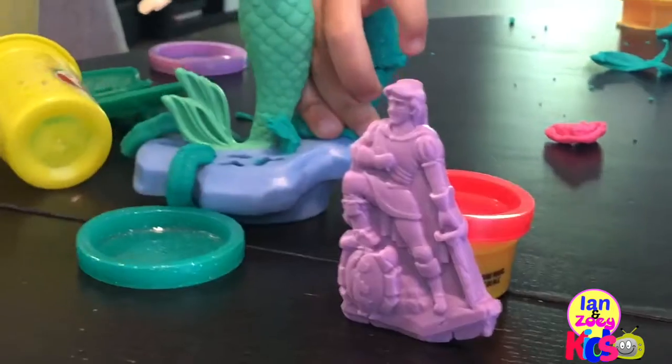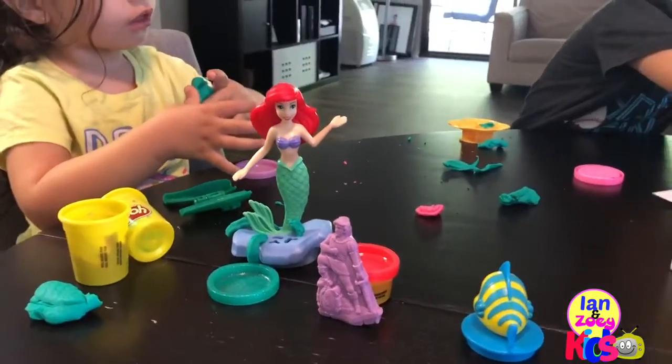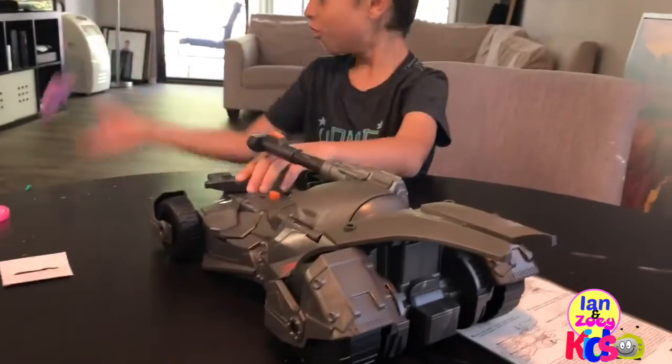Hey! Don't shoot with your back, man. Hey! You back on me. Whoa!